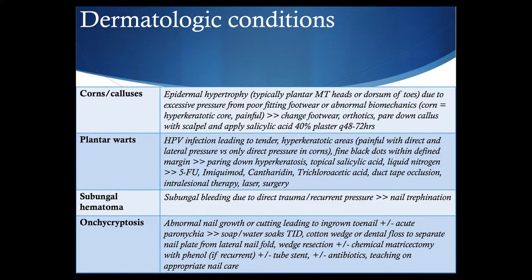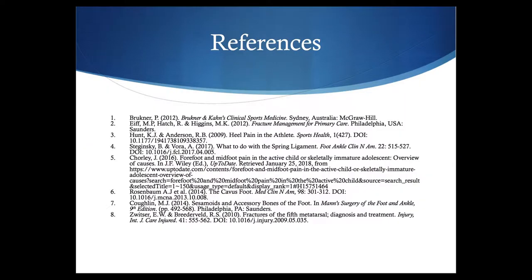This slide on dermatologic conditions is a reminder not to focus exclusively on MSK conditions and ignore more superficial or cutaneous abnormalities that can impair performance or cause pain — you can review this as required. That concludes this section, which has served as a useful review and reference for studying numerous conditions of the foot in primary care sports medicine. Feel free to go back and forth during your review to help with studying, and to reference the images included in the presentation.